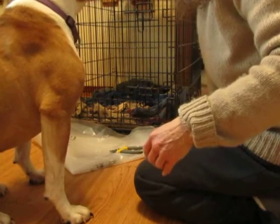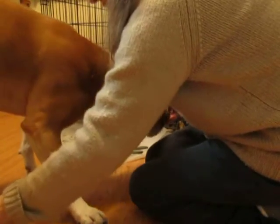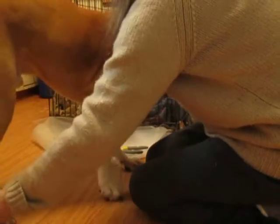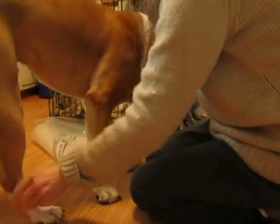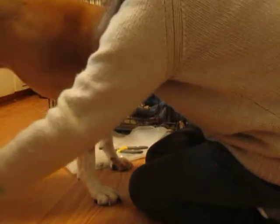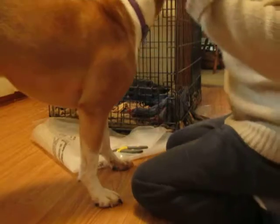Now we have the back feet to do — exactly the same thing. Touch the leg, and I can get him into a stand. That's good. Can I pick up his foot? He's okay with that. If he weren't, I would just stay here. He didn't like that — so we just go back to just touching. Hand goes away. Food goes away.